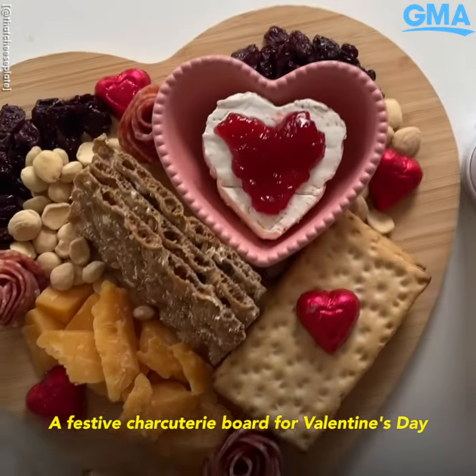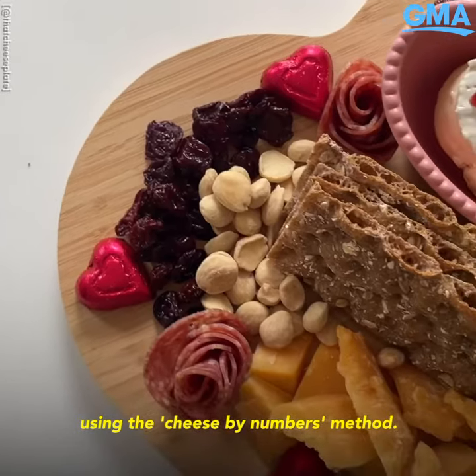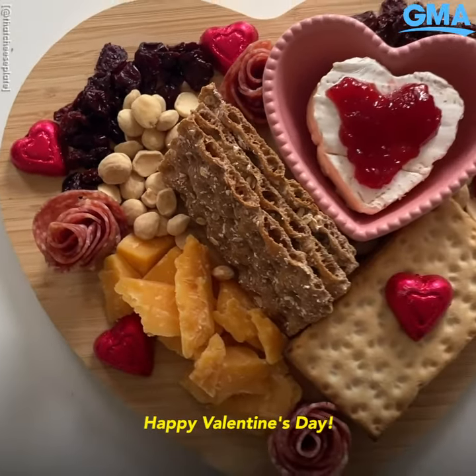And there you have it — a festive charcuterie board for Valentine's Day using the cheese by numbers method. Happy Valentine's Day!